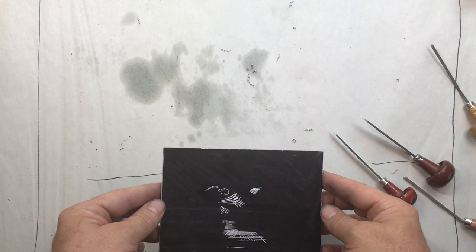Some basic stuff here. I'm going to print this now and we shall see what this looks like.